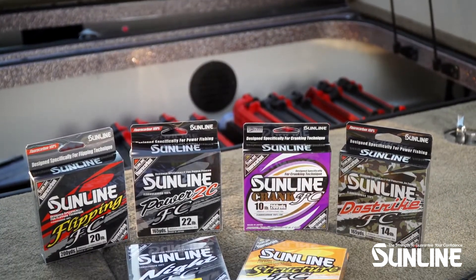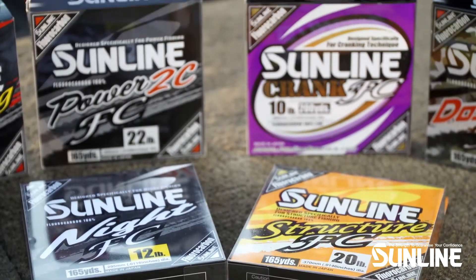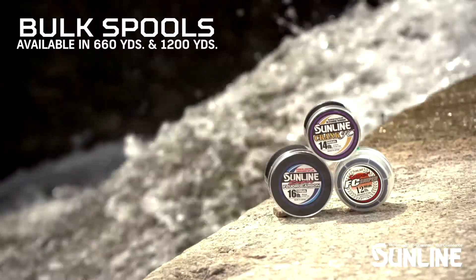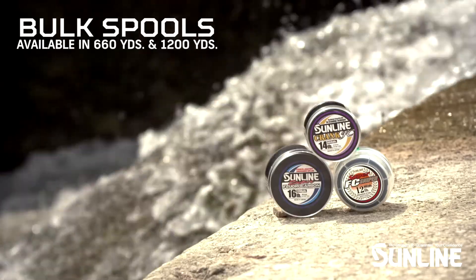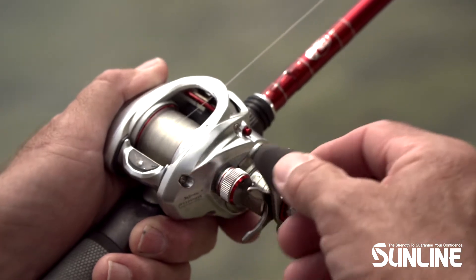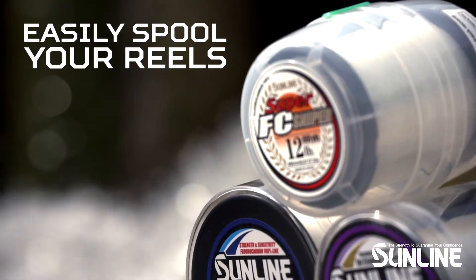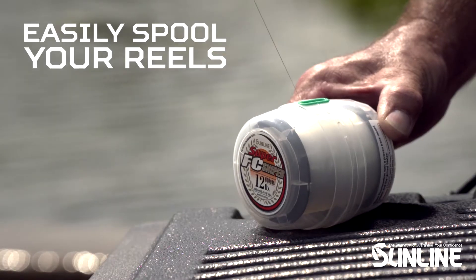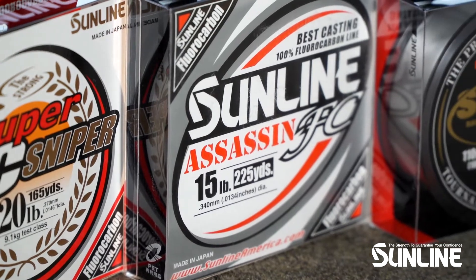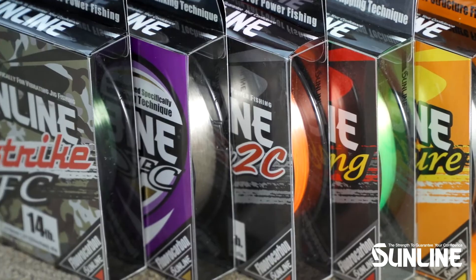Sunline has a wide range of fluorocarbon lines to meet any angler's budget. We offer all of our core products in regular filler spools and bulk spools of 660 yards and 1200 yard spools in many items. Sunline bulk spools offer greater savings and are a more efficient way to fill your reels. Our FC products at every level are 100% fluorocarbon and manufactured to the highest specifications.